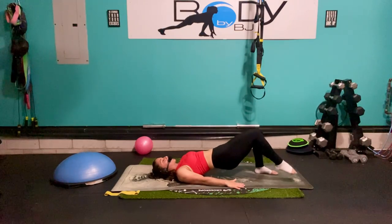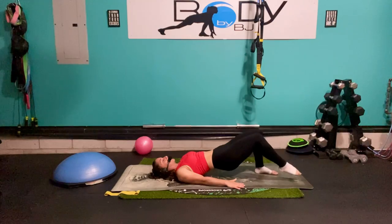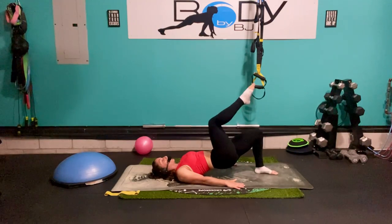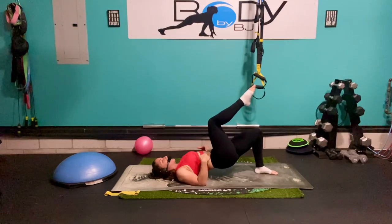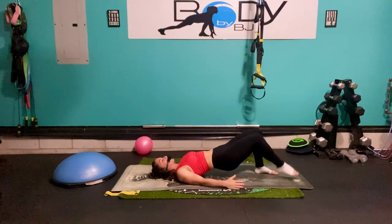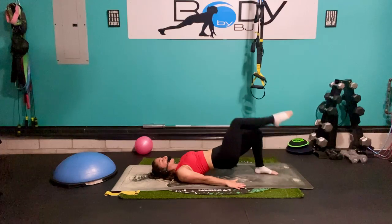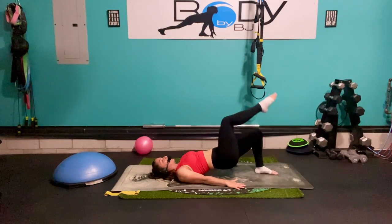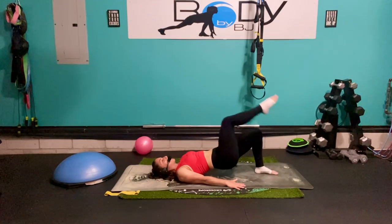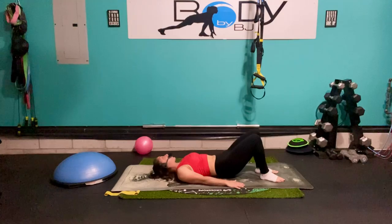Let's bring that right leg up, really pressing through that left leg, squeezing that rib to hip. March down and pull back up. Five, four, three, tight core, two, one — let's bring that down, bring those hips down.